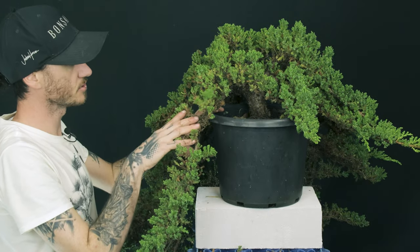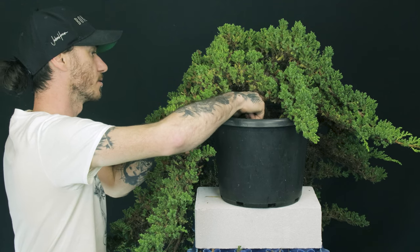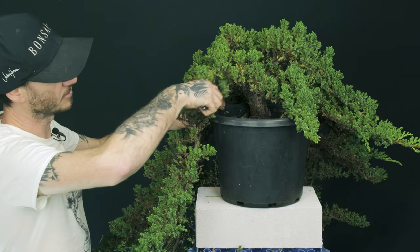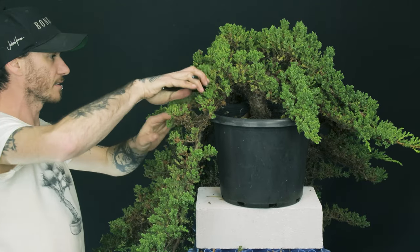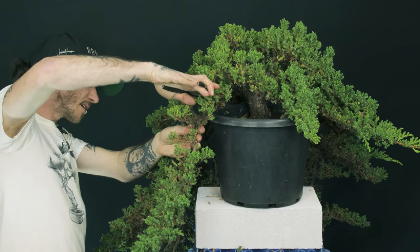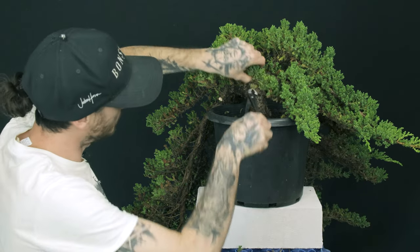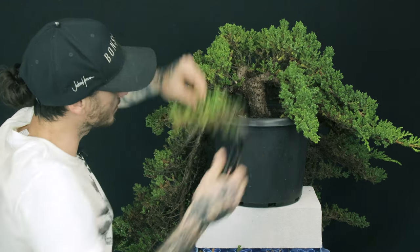Looking in at the back of the tree now, we can see the trunk where it comes out of the soil. Straight away there are a few branches that stand out. We're not going to be using this one because it's going backwards toward the back of the tree, so I'm going to cut it here. We'll get rid of that and then obviously we've got this one coming across, so we'll get rid of that for now too.